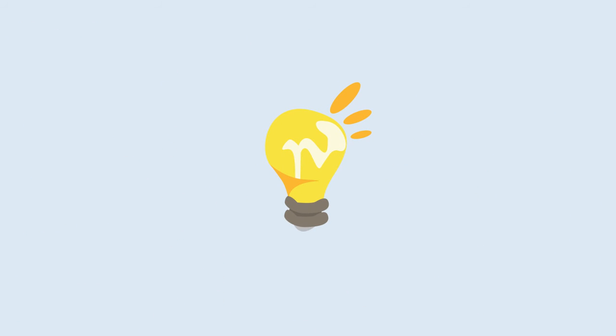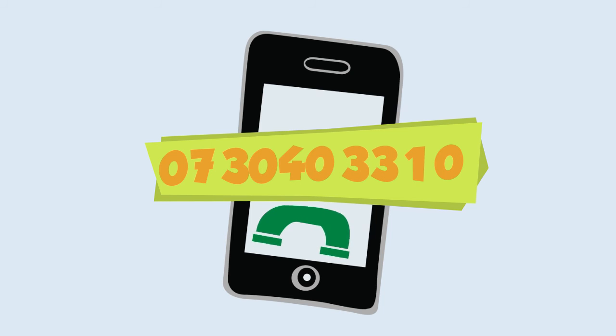To learn more or to give it a go today, contact us on 07 30 40 33 10, or via www.hortcard.com.au.